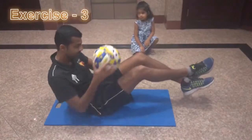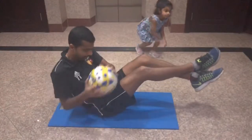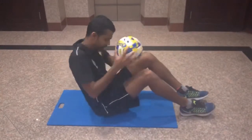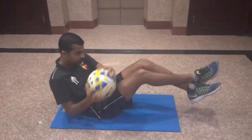Exercise number three: crunches. Keep the ball in your hands and do a sideward action. You can cross your legs or keep them flat on the floor. To get more difficulty, cross the legs and keep them raised. If you don't have a ball, try the same motion with your hands.